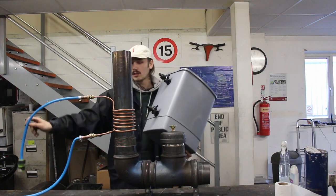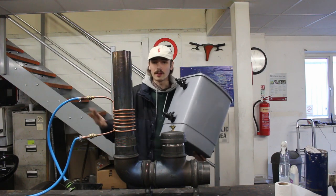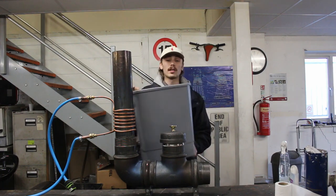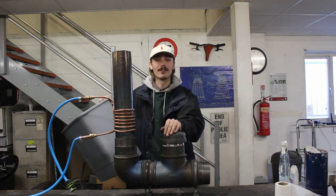What happens is we connect this one to the top and this one to the bottom. As the water starts to heat up it's going to rise through, and then the cold water is going to come back down here. So let's actually fill this up with water, connect it up, go outside and actually light this thing on fire.